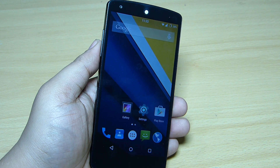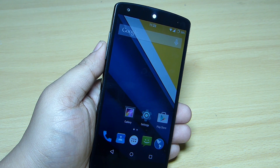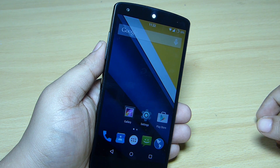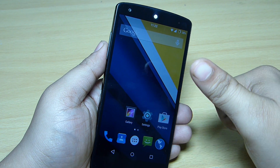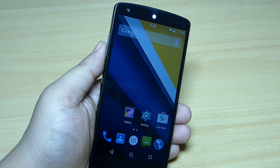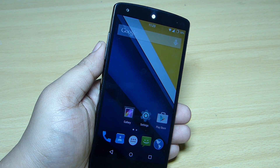This is the Dirty Unicorn ROM available for your Nexus 5. I'll be leaving the download links and GApps in the description, so check it out — it's really good, fast, and smooth. Hope you guys like this video; if you do, please give a thumbs up and follow me on Facebook, Twitter, Instagram, and Google Plus. Stay subscribed for more Android content.